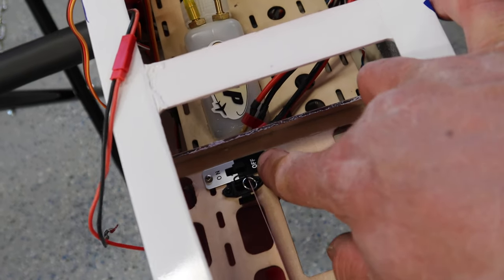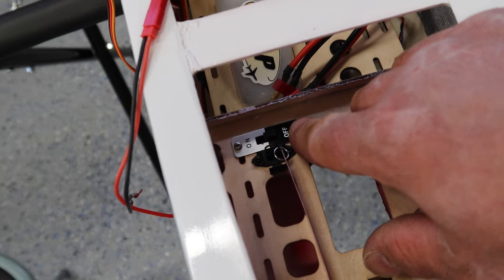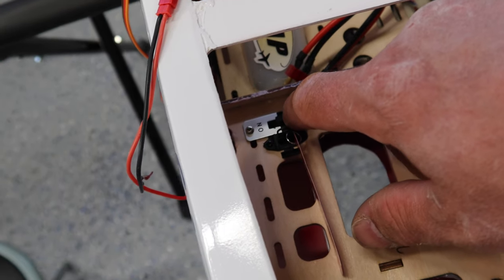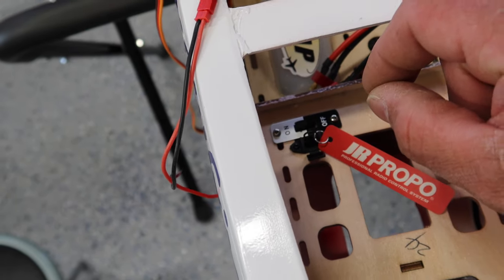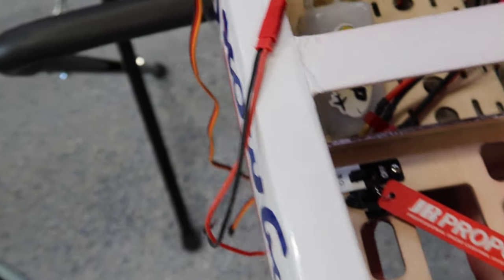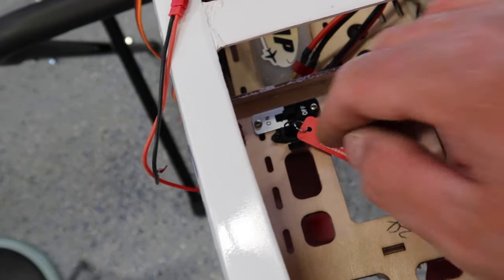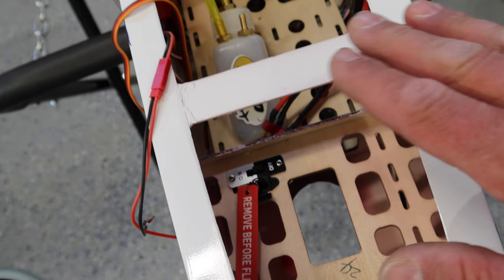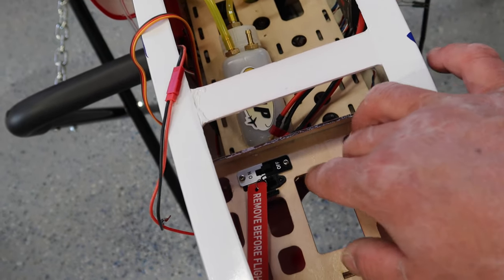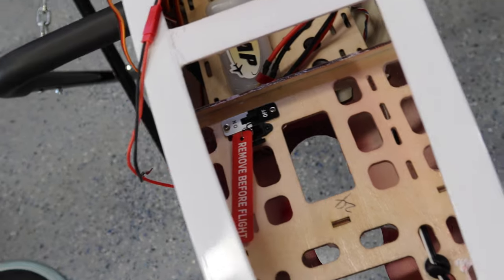We've got the light system running off of one of the open channels on the BPX Pro. This switch I added - a JR gold switch - is a bit of a redundant switch. This could technically be left on all the time because when you power the receiver on, that sends power to the Castle Creations BEC, therefore powering the light system. But I wanted to make sure we had a switch in there just in case. One of the benefits of running the light system this way is you don't have to worry about turning this off before the receiver and wrecking your digital switch.